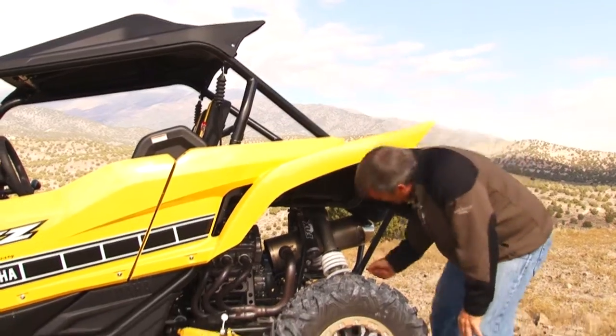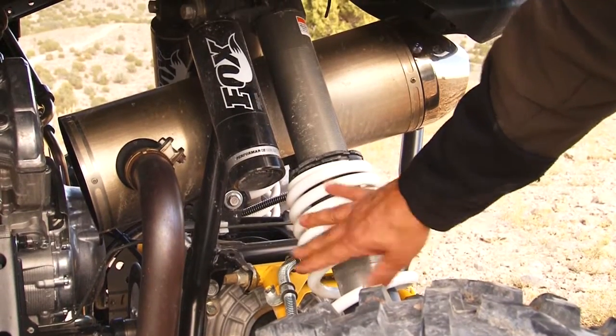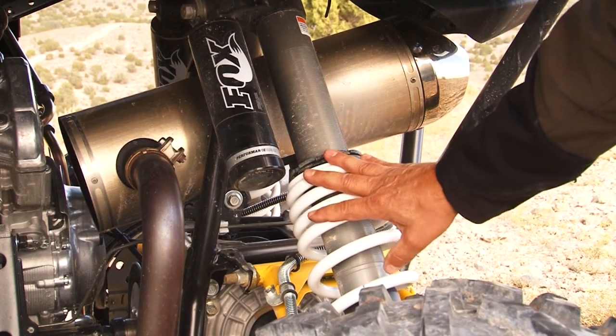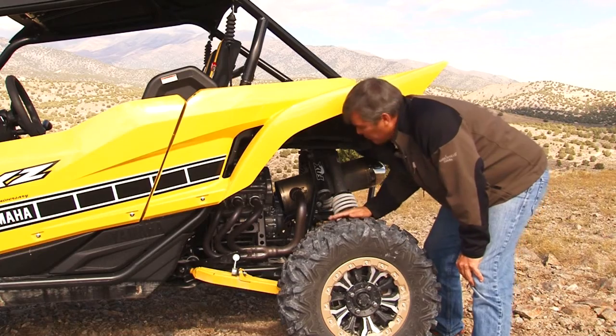Here in the back, we have a trailing arm suspension. We have a 2.5-inch podium Fox Shock — it's fully adjustable — and this has a total of 17 inches of travel in the rear suspension.